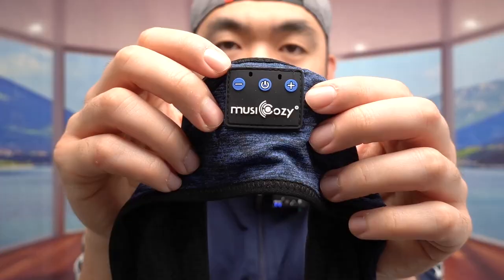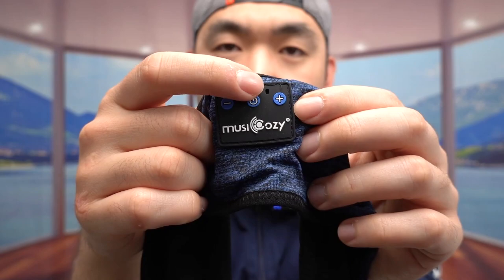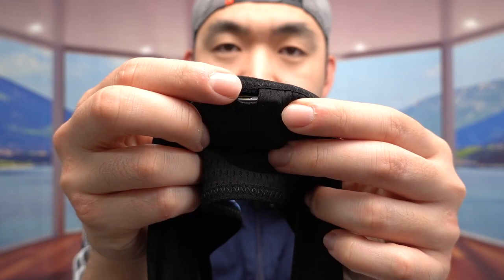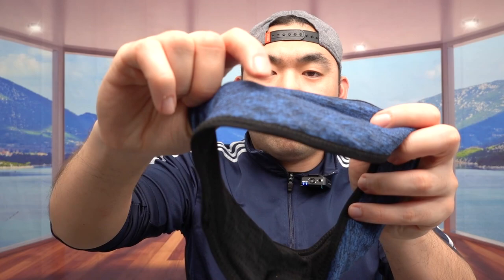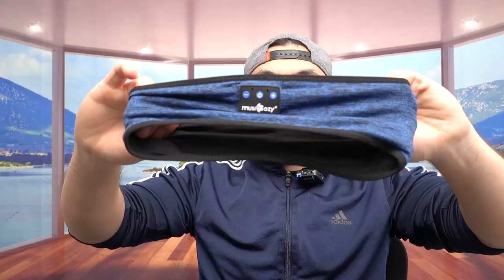On the front part we have the brand name and a button to turn on and off and change the volume. I believe this part here is the built-in microphone for making calls. On the other side there is a plug-in port to recharge it. On both sides of the headband there are built-in speakers for listening to music when you use it.